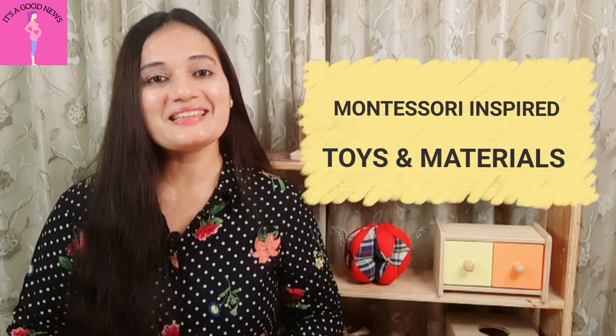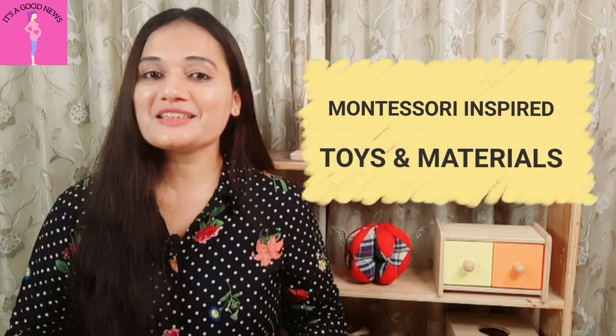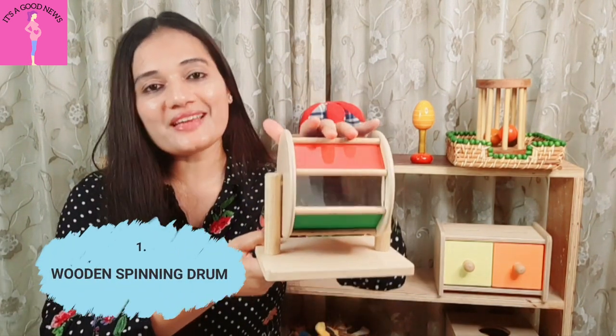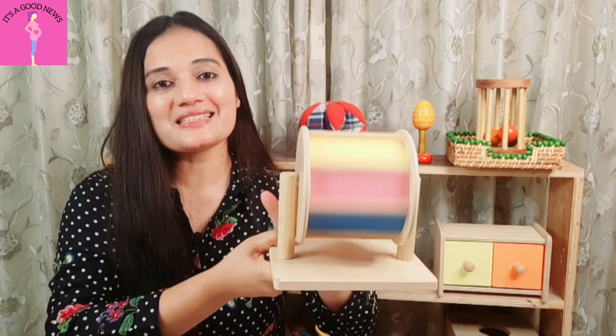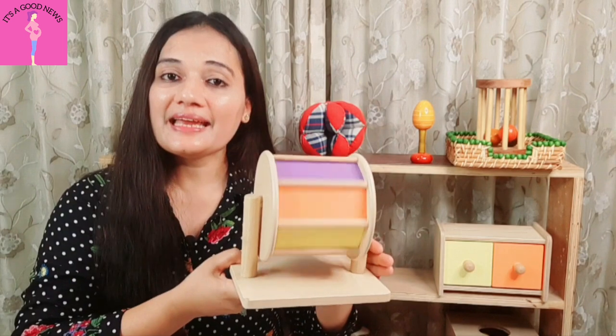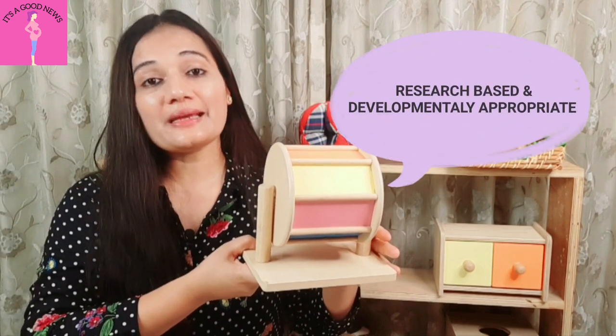In the Montessori Home Setup and Learning series, we will see how to make toys for 6 to 9 month babies. This toy is very appropriate for when children are learning to sit — around 6 to 7 months. So for sitting babies, this toy is very appropriate.